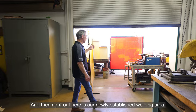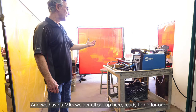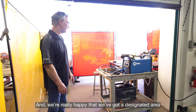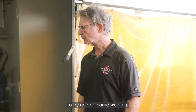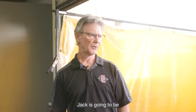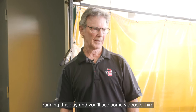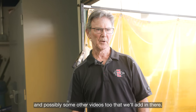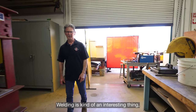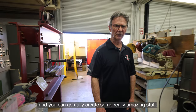Right out here is our newly established welding area. We have a MIG welder all set up and ready to go for our ME 340 class, and we're really happy to have a designated area for welding. Jack is going to be giving you guys some lessons on running this welder, and you'll see some videos of him. Welding is an interesting thing, and when you get into it, you can create some really amazing stuff.